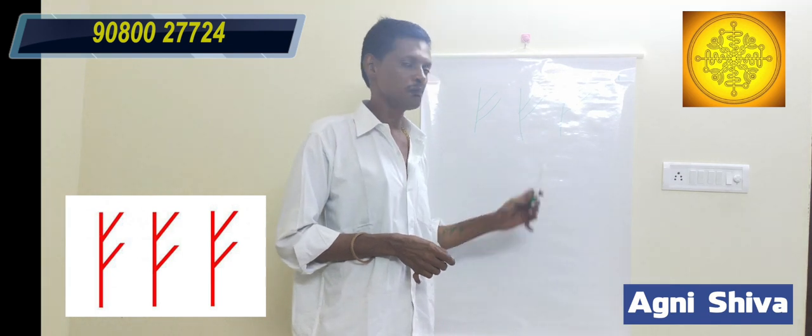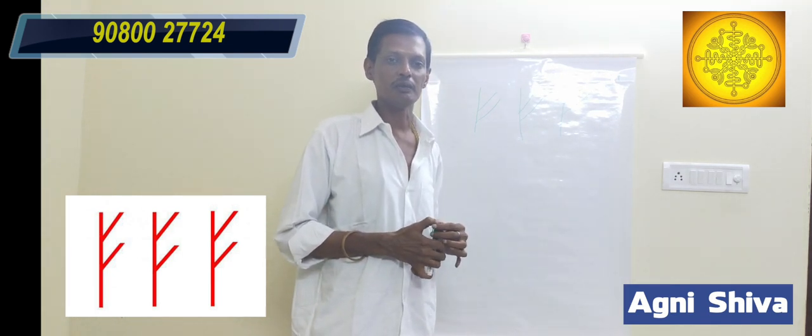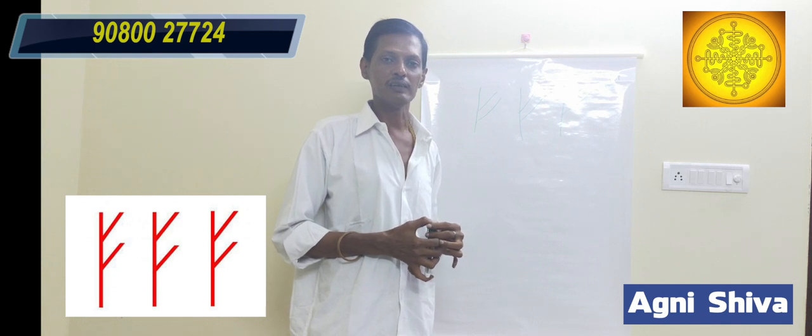This is a simple method. Thank you so much for joining us and we'll see you next time.